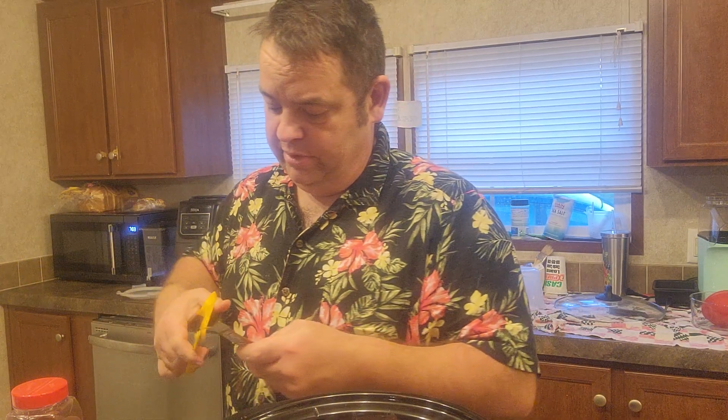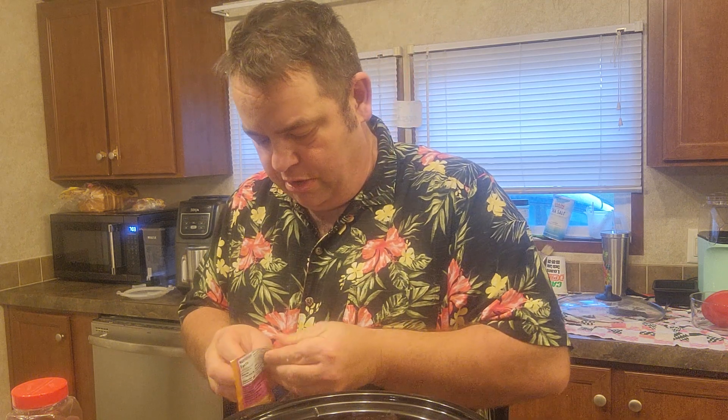Alright folks, I'm still browning my hamburger but I came over here to my crock pot because I was going to add my seasoning. I've got some Great Value chili seasoning mix — I'm going to put two packets of that in there because it's supposed to be one packet per pound of hamburger meat. That way it'll taste like chili and not just meaty tomato soup.